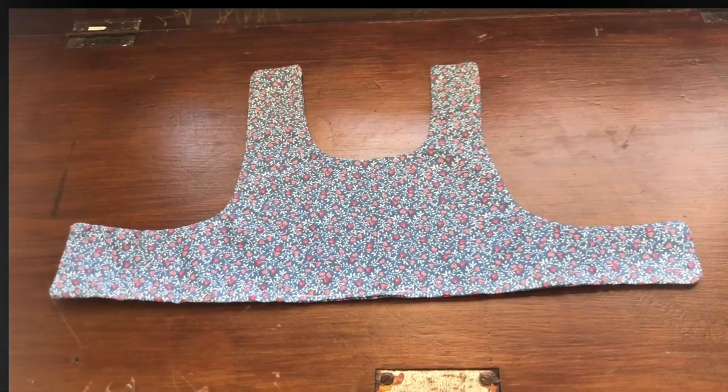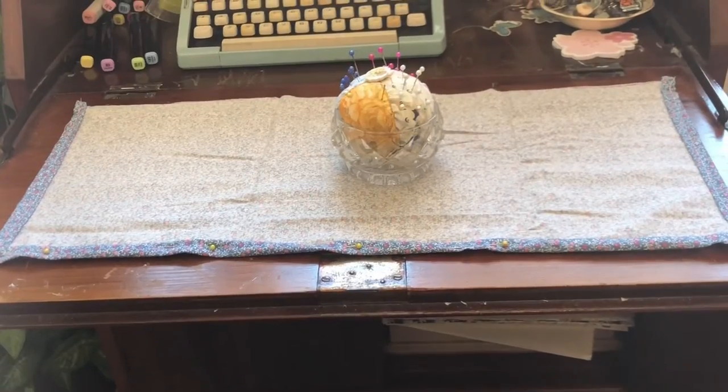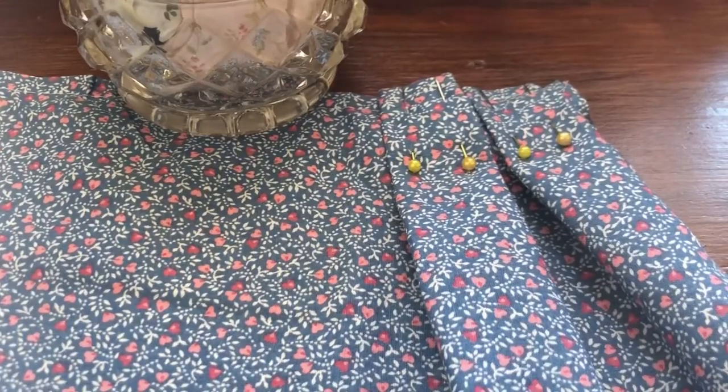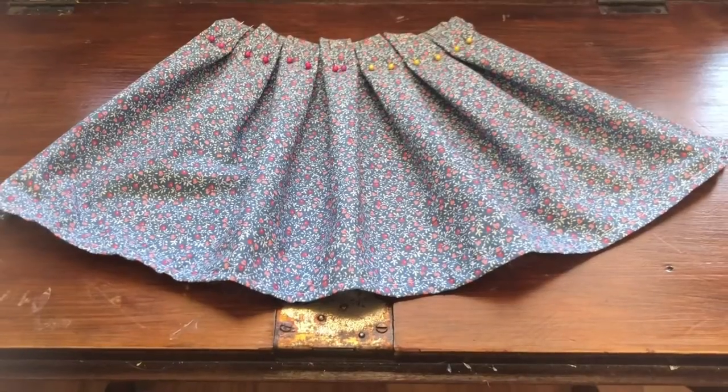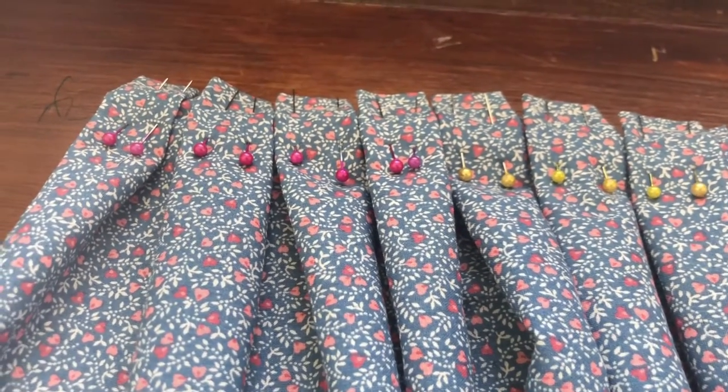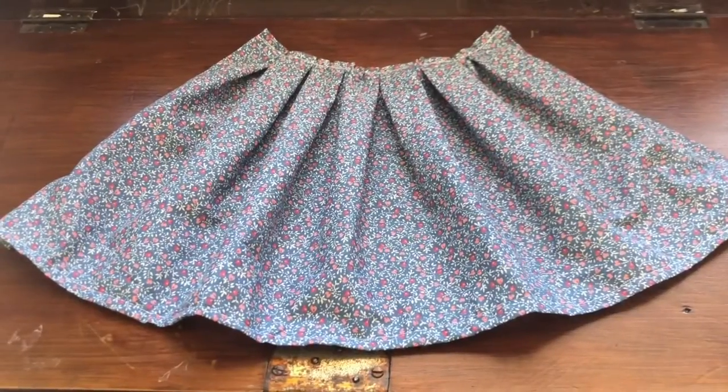Now for the skirt we're going to double fold and pin to hem the sides and the bottom. Once that's done we're going to iron it and then pin some pleats. Straighten the fabric and then sew it so that the pleats are forever. The skirt is done.